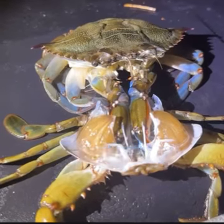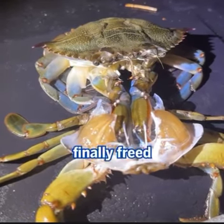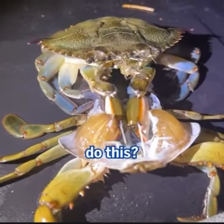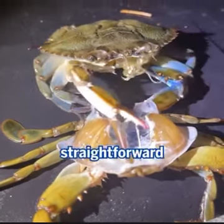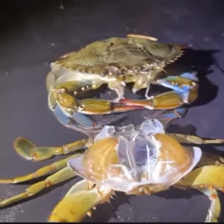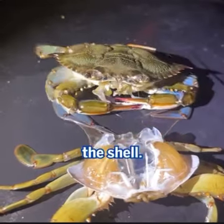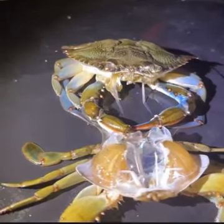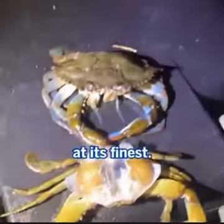Finally, the hard-working crab gets its reward and is freed from its old shell. But why do these amazing creatures need to do this? Apart from the straightforward reason of allowing the crab to grow, molting helps to get rid of parasites, barnacles, and other animals growing on the shell. It also helps to get rid of shells damaged by bacteria that degrade the chitin and the exoskeleton. This really is nature at its finest.